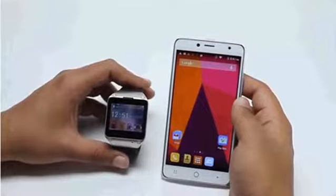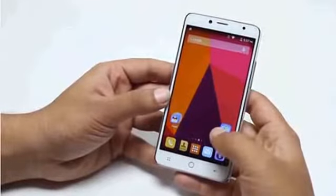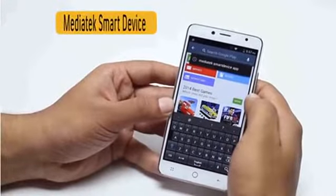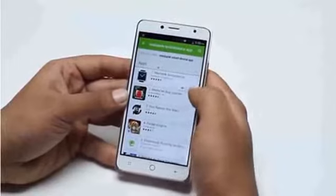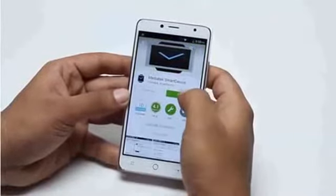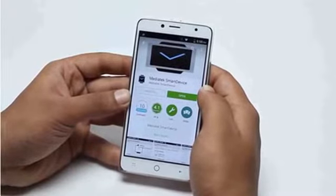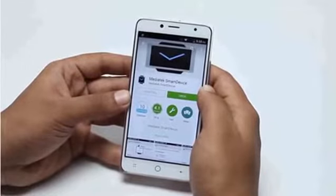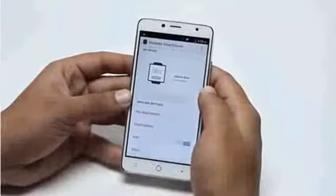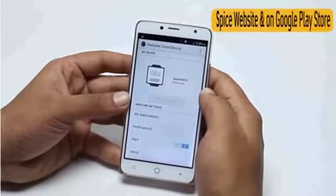Now I'm going to show you how to pair your Spice SmartPulse M9010 with any of your Android-based devices for remote access. First, go to the Play Store on your Android device and download the application named MediaTek SmartDevice Application. I have already installed this application on my smartphone. Tap the Download button and it will automatically install on your Android device. This is the most important step since this application serves as the platform for both devices to work on. This application is also available on Spice's website.